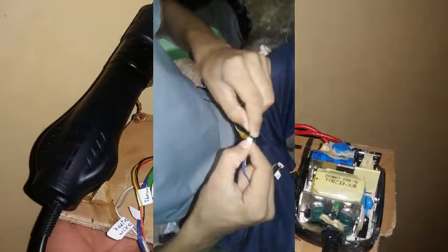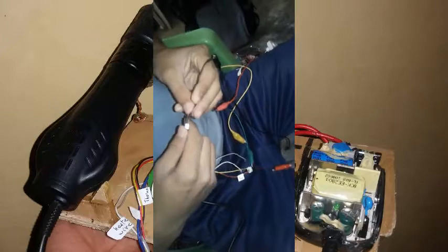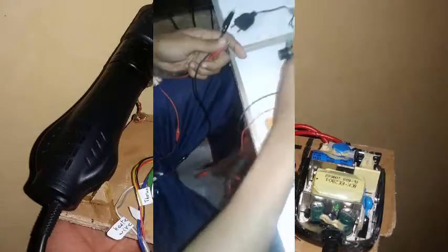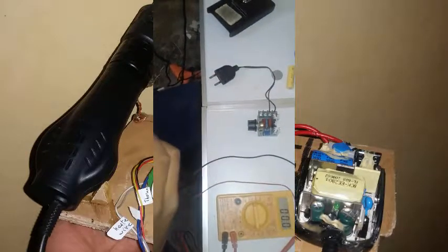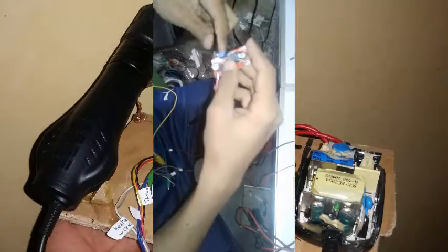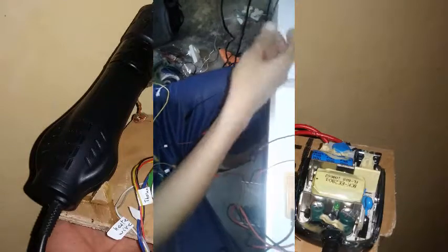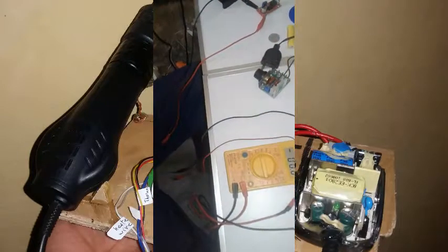We're going to connect some jumper wires to some crocodile wires and connect them to this little board right here. I've already set this board to step up from 12 volts to 24 volts, so no worries there.